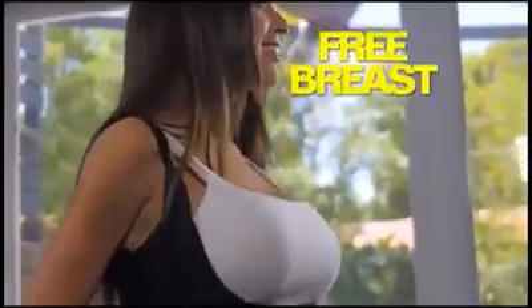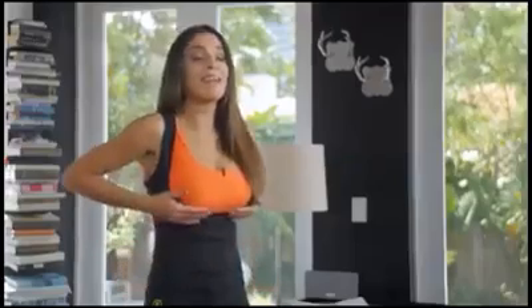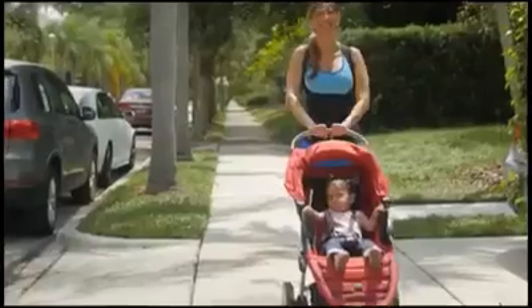Whatever you do, you sweat more. The Free Breast System supports and lifts your bust to give you a slimmer figure. Kami lifts you from down here, flattens your abdomen and shapes your waist. It's great because you reduce your size, but the main thing is you sweat like crazy and you can't even tell.